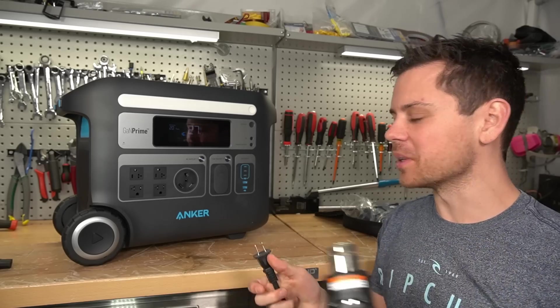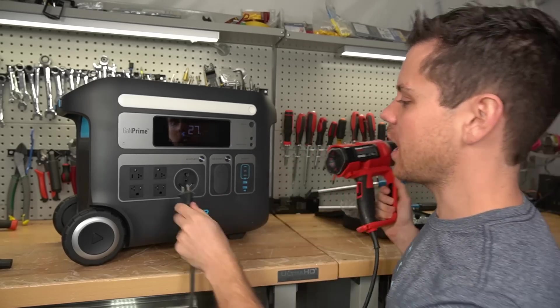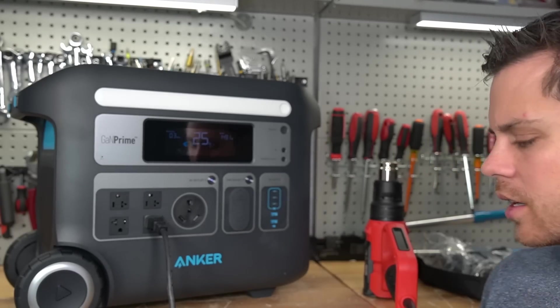They say it can run a welder, but can it run a heat gun? This thing always trips the overcurrent protection. And it's actually doing it — that's incredible. Not bad. Let's get this up to 2,400 watts. I'm very curious.